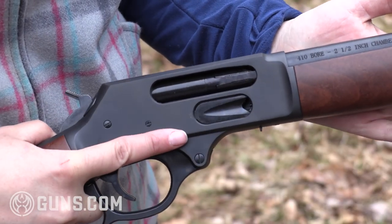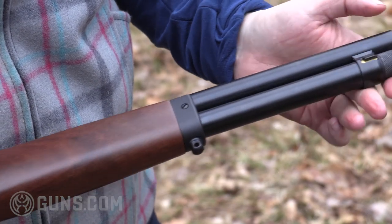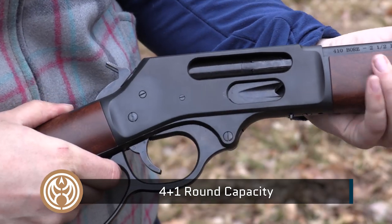The nice thing about the Henry Axe is you have two ways to load. You can load in the magazine tube here, or we come back to this very popular and new feature, that side loading gate.